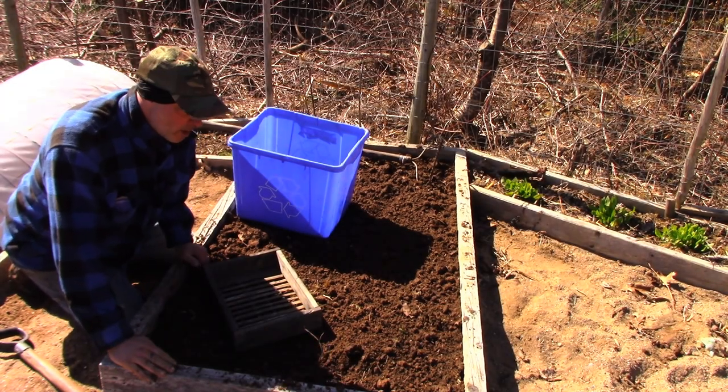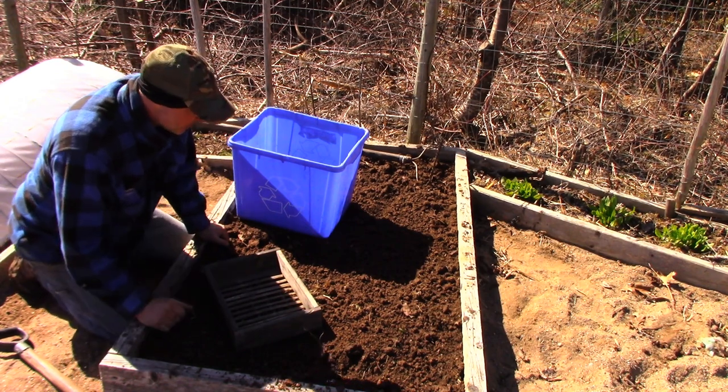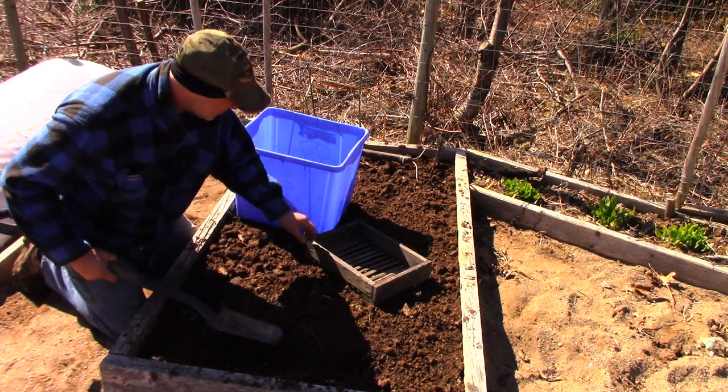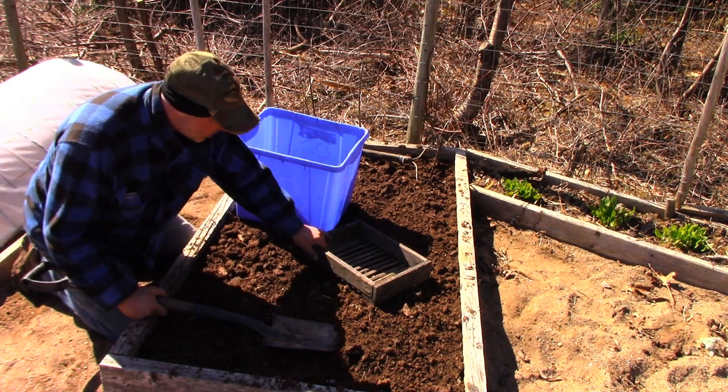Hey, it's Greg here with MaritimeGardening.com. I'm out here in the garden and I'm out to plant some spinach and lettuce in this bed. The soil here is quite coarse for reasons I don't want to get into, so I'm going to screen some soil.